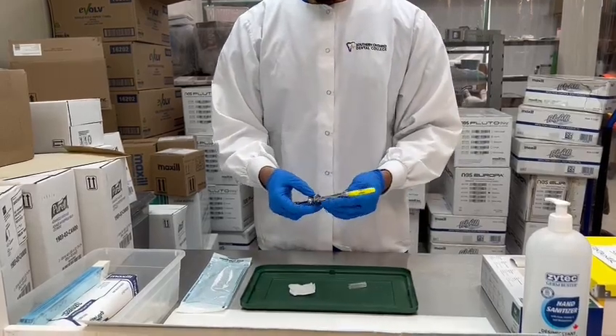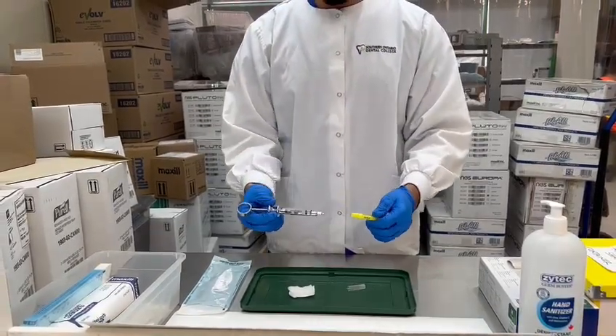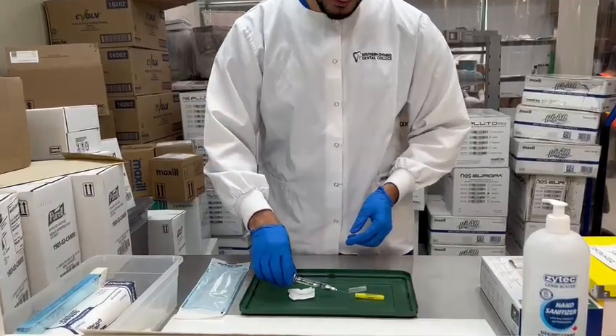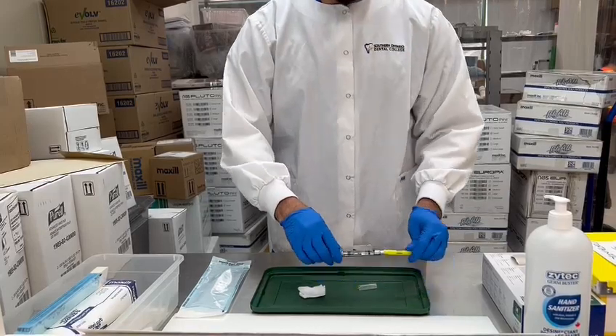We open up the needle and attach it to the syringe. Now we need to make sure that the needle is working, so you open it up and test it on the gauze. You see it dripping so it's working, and then you use the scoop method to put the cap back on the needle.